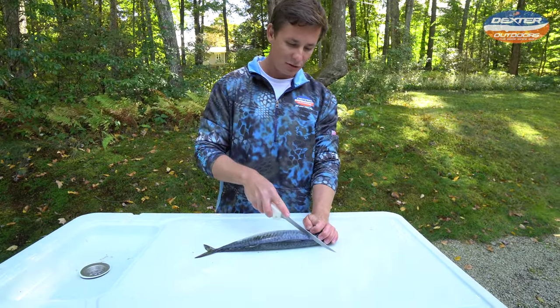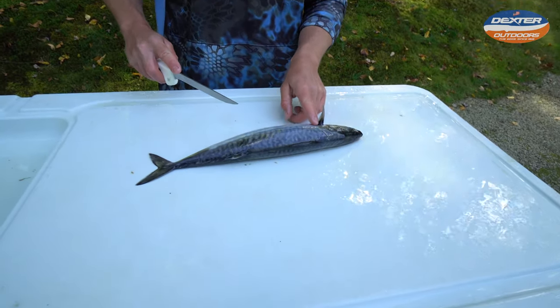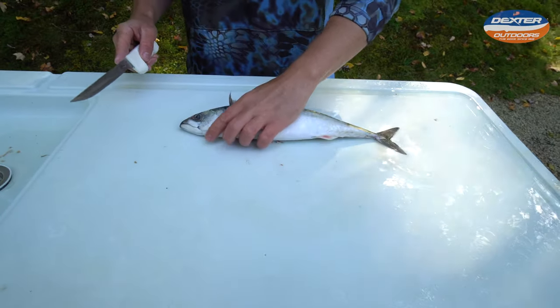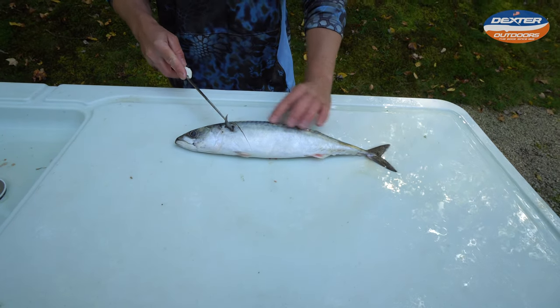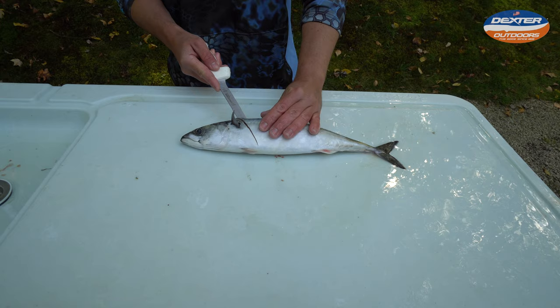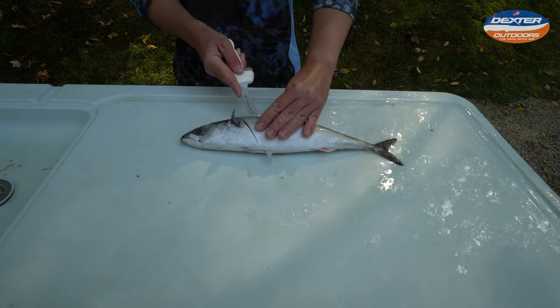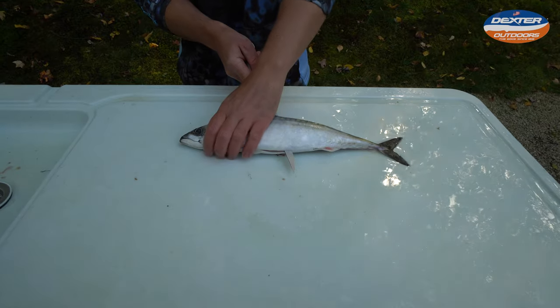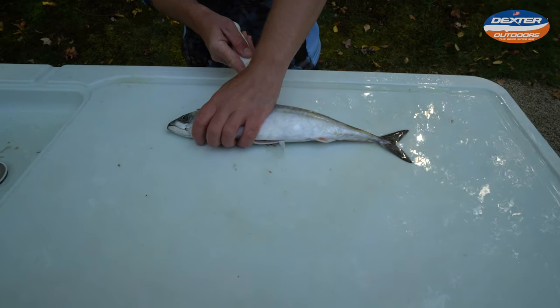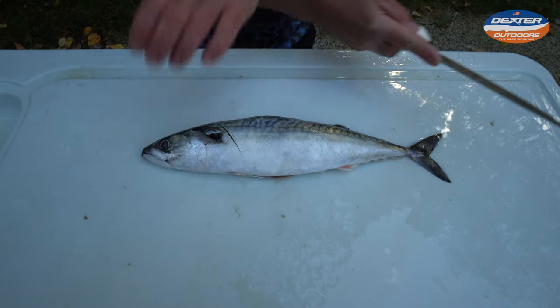We have the seven inch going in. I'm going to go right here behind the head around the pec fin. I'm going to flip them around, tip of my knife, and I'm going to be feeling the backbone the entire time as I go to the other side. As I do this, I don't want to go through the backbone, but just glide right on top of it. With a nice sharp fillet knife, that should make the job super simple — you just go right down and you're done.